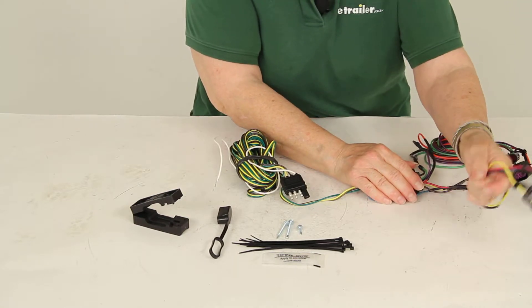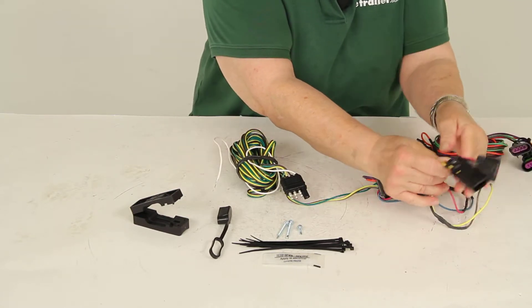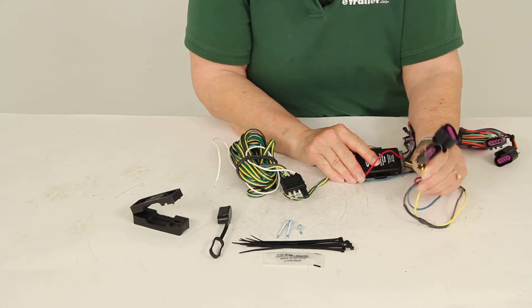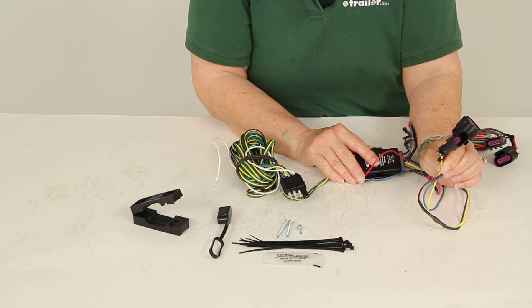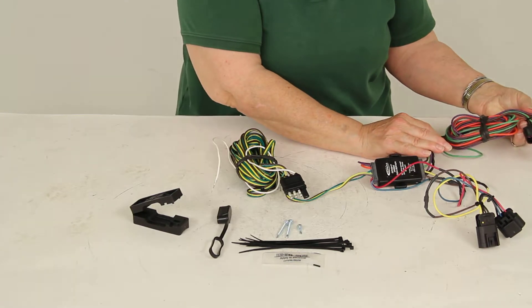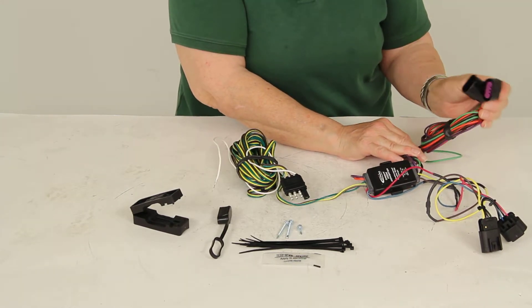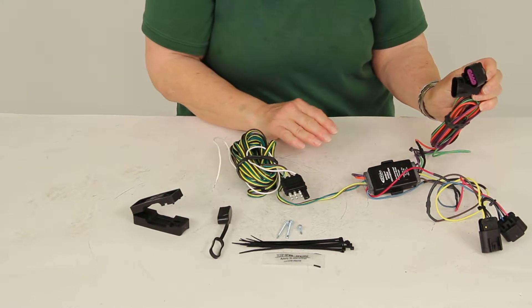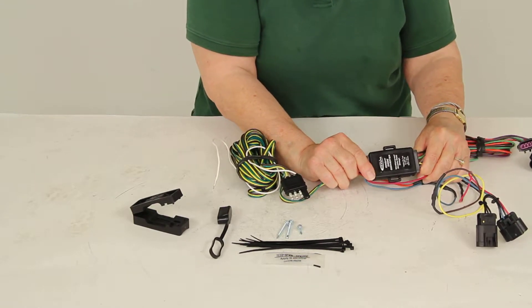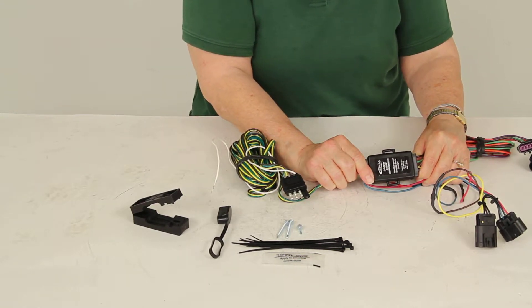In the back of the towed vehicle, you're going to connect two bundles of wires. The one with the yellow wire connects at the driver's side behind the tail lights. The other bundle with the green wire connects behind the tail lights on the passenger side. These wires connect to this converter, which is weatherproof to protect the diodes.